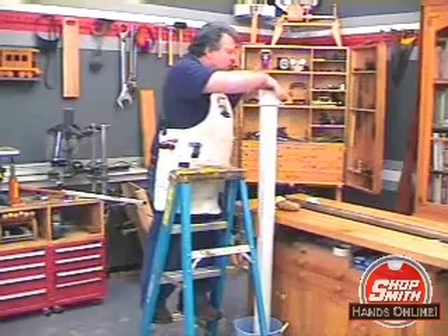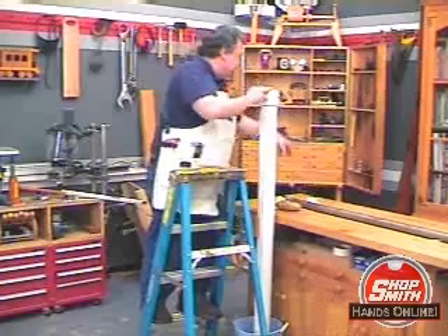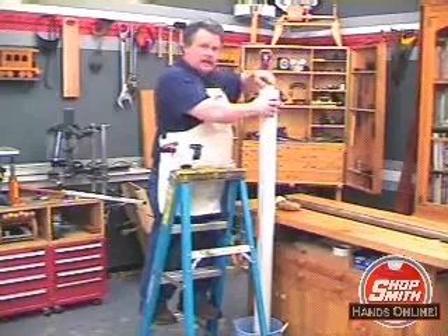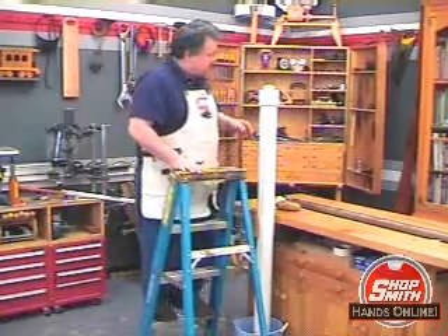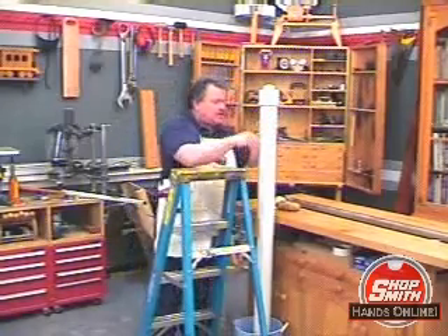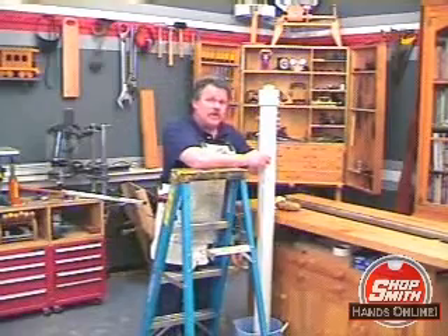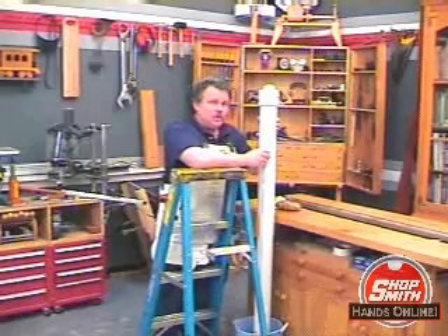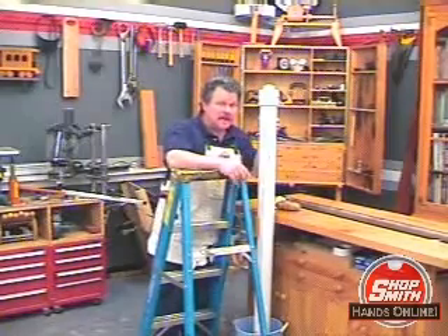Now I'm going to slop out some of the water so there's a little bit of air, and then I'll put the top back on. In another century I would have been burned at the stake for this. We're going to sit this in a corner of the shop where it's heated so that the potato can slowly disintegrate and do its work, and in two weeks we'll come back and see what's happened to the rust.